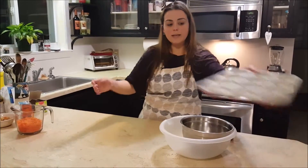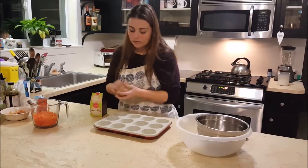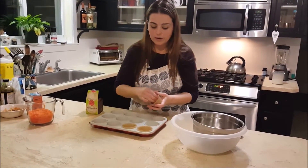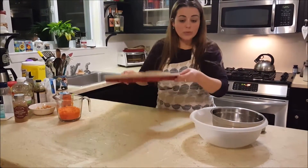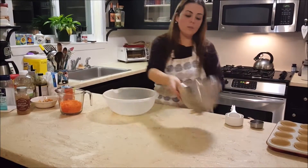First we need to line a 12-cup muffin pan. If you don't have muffin liners, you can just spray it with cooking spray. We'll set the muffin pan aside and you're going to need two mixing bowls — one for the wet and one for the dry ingredients.